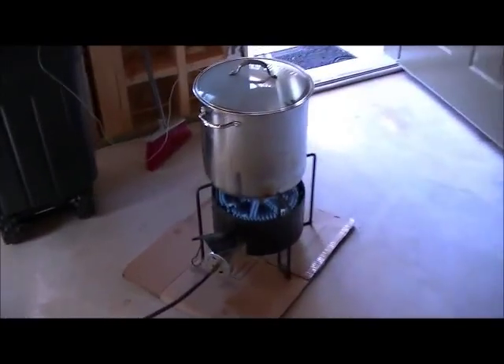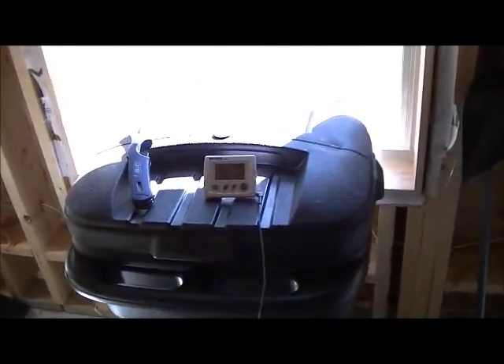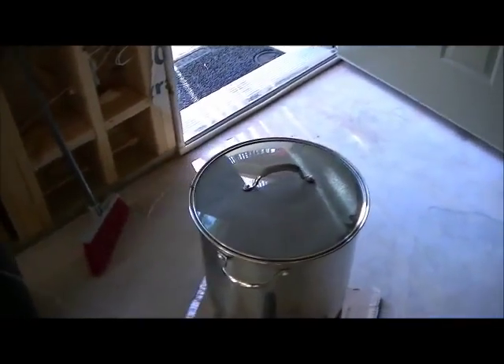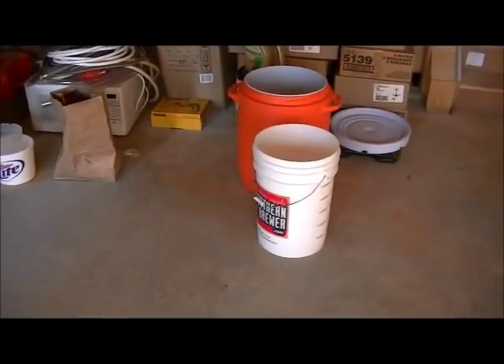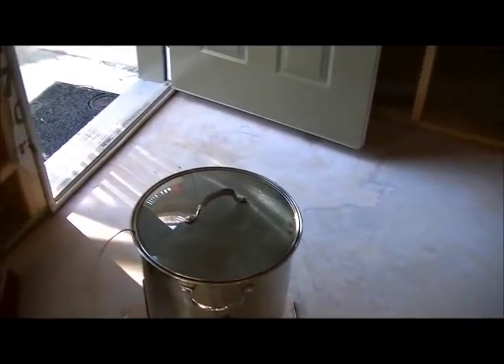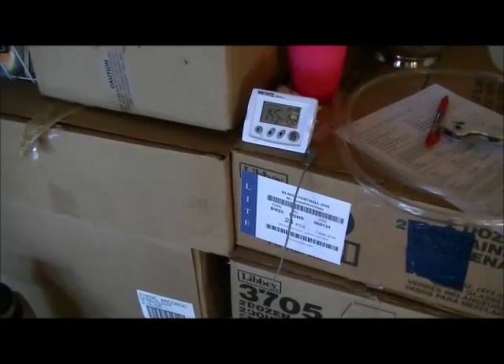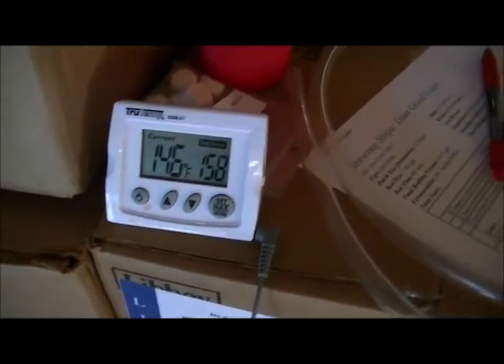We're heating up our strike water here and I'm doing something different today — as that was heating I went ahead and filled up my sparge water so I don't have to do that halfway through. I can go ahead and start cleaning up stuff like the filter. The filter's done and it looks like we're beeping. I don't have a brew assistant today so there will be less footage than normal. I'm going to pour in the strike water, mix in the grains, and start the mash. We're going to do a 90-minute mash today because we're mashing at a really low temp.